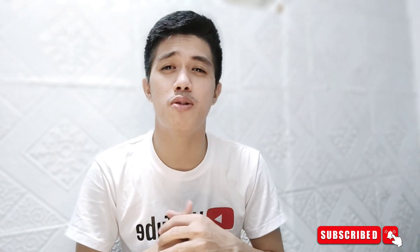Thank you so much, guys, for watching my videos. If you want more, please don't forget to subscribe to my YouTube channel and hit the notification bell for more updates. My cool mates, see you in my next video.